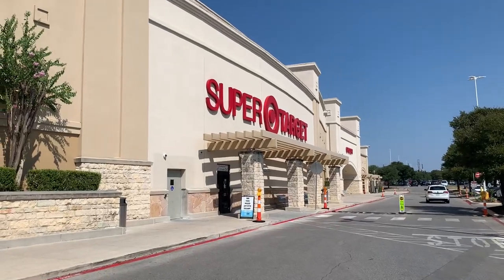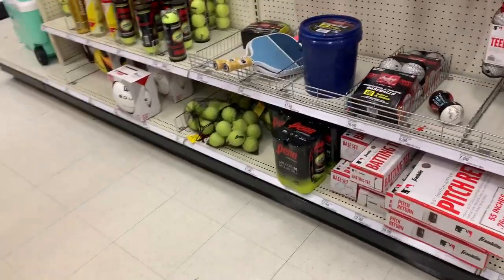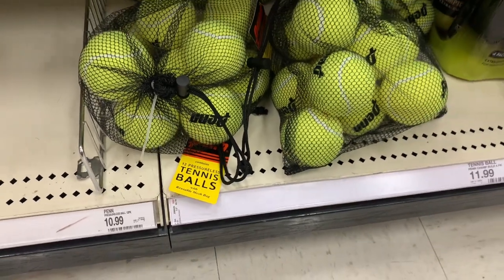By the way, you should be able to find tennis balls at any major retailer. I bought this bag of a dozen for just over $10 at Target, and we've definitely got our money's worth as we've used them over and over again.